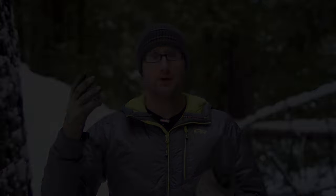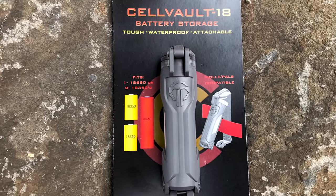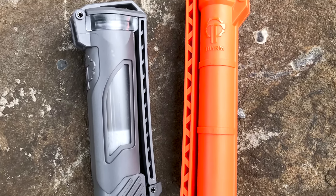Theorem is a small company out of California that makes a number of different products, including the Cell Vault — basically a capsule that holds batteries, whether it's CR123s, AAs, AAAs, or 18650s — securely and watertight, with a piece that hooks into PALS webbing like MOLLE. So you can put it on a plate carrier, belt, or backpack to securely carry batteries or a survival kit. Really handy stuff.